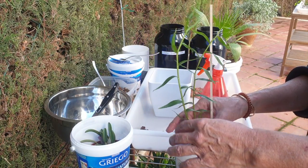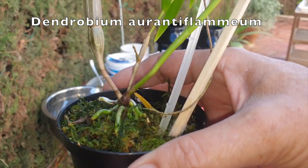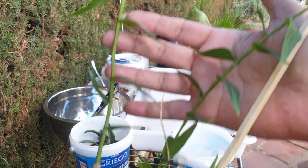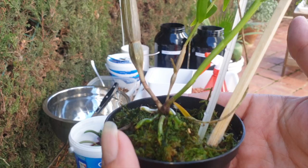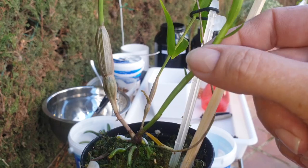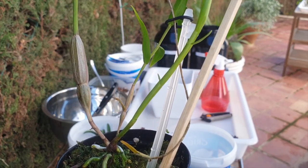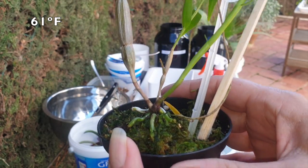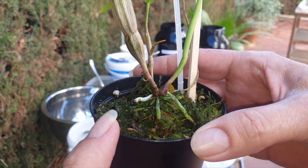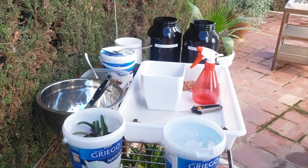And here's the Dendrobium aurantiflameum, which also came in the package from Michael McCarthy. This one is going into mainly lava rock as well. I'm okay with repotting it at this time of year — December — not normal. If you're growing in a climate that can drop indoors to 16 degrees, but I'm going to do it because I do have roots with new growth coming, and I'd like to control the watering better than just having plain sphagnum moss.